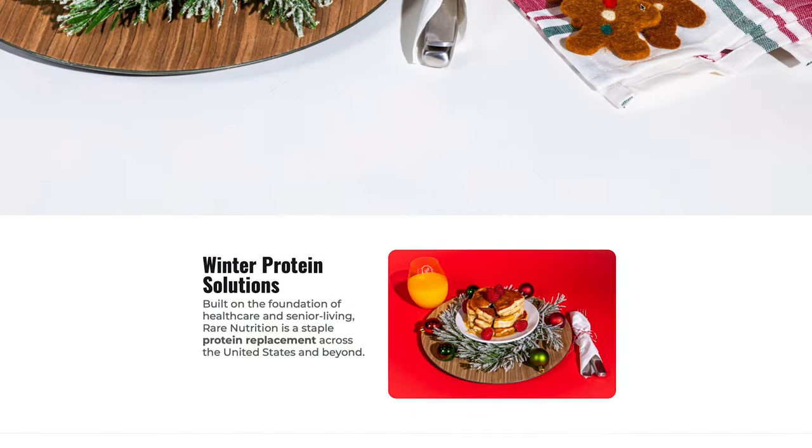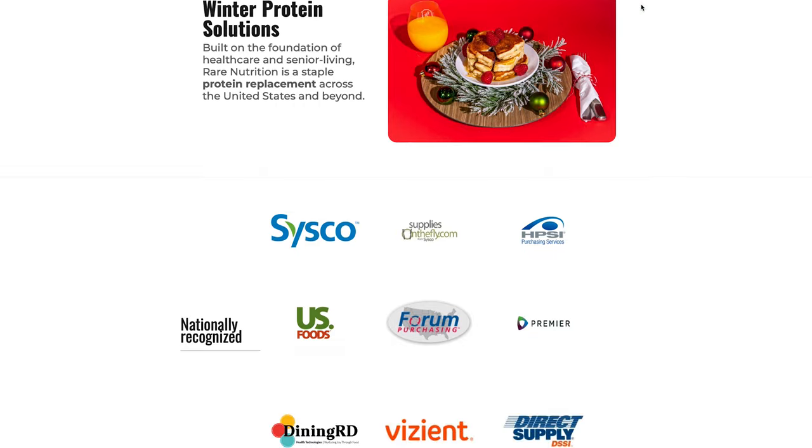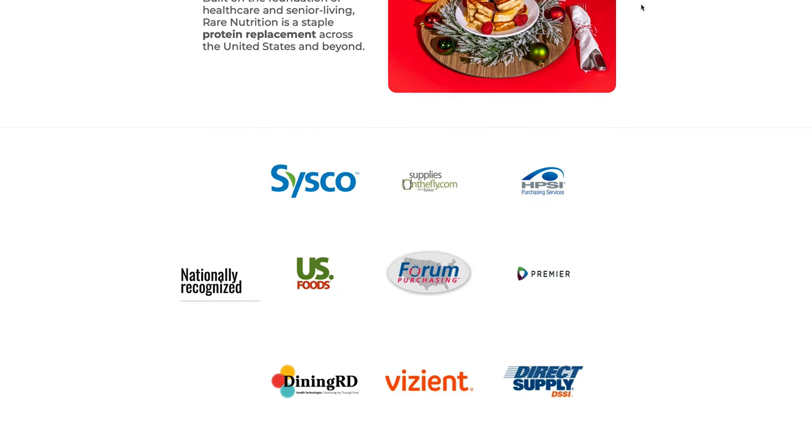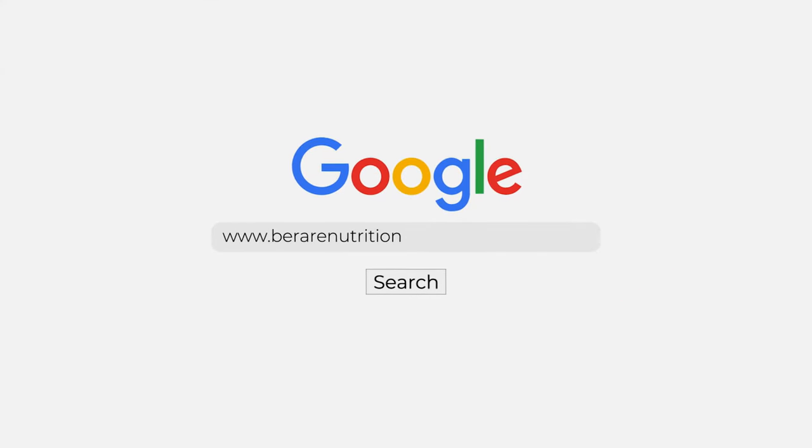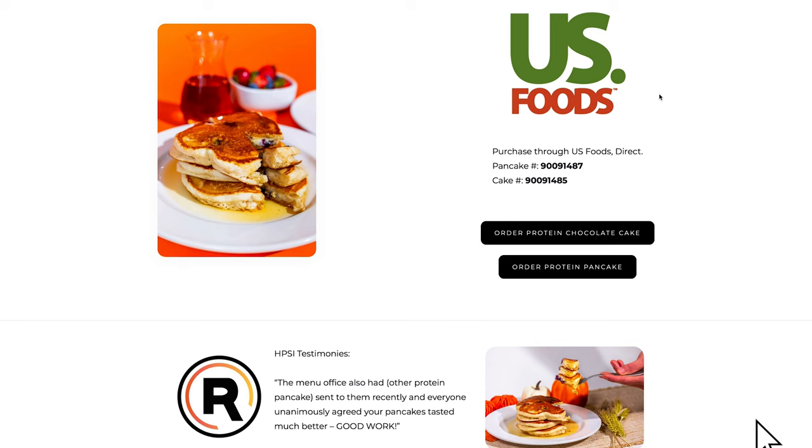Right now, the pancake mix and chocolate cake mix are on US Foods Direct and Sysco Supplies on the Fly. It's on DSSI, it's on different order guides, we've got GFS going live with us, and just about every other foodservice distributor is lining up to carry this pancake. You can also get it off our website, BeRareNutrition.com — by the pouch, by the case, or by 15 cases. If you just want to order one small pouch to give it a sample, go on the website and we'll send it out.